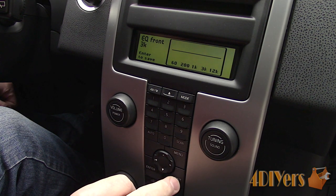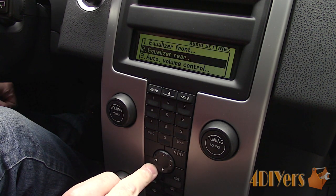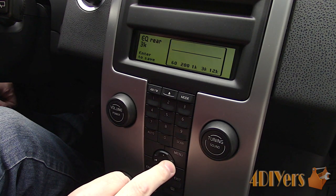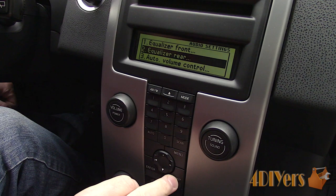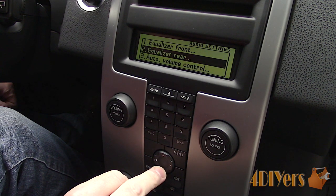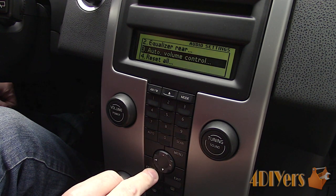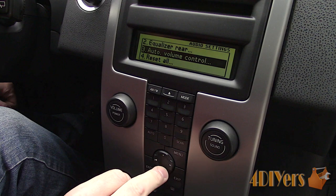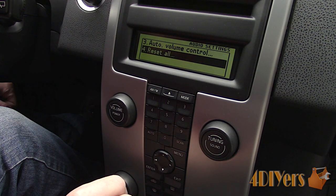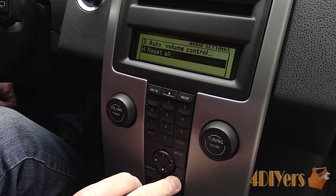I haven't played around with these settings, I just used the factory presets on the car instead. As far as I know, these cars did have an option of a factory subwoofer, however my car wasn't equipped with that. The third option is adjusting the sound volume for the disc so you don't have a large variation between the radio and CD music. The final option in the subsection is a reset, putting those settings back to factory.